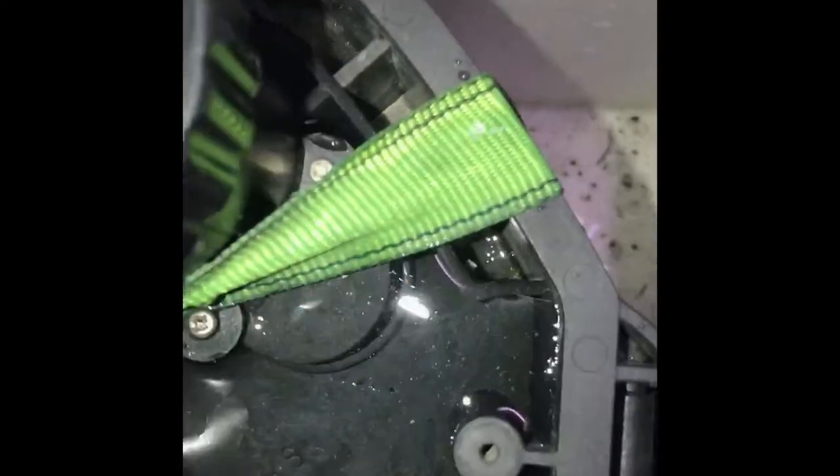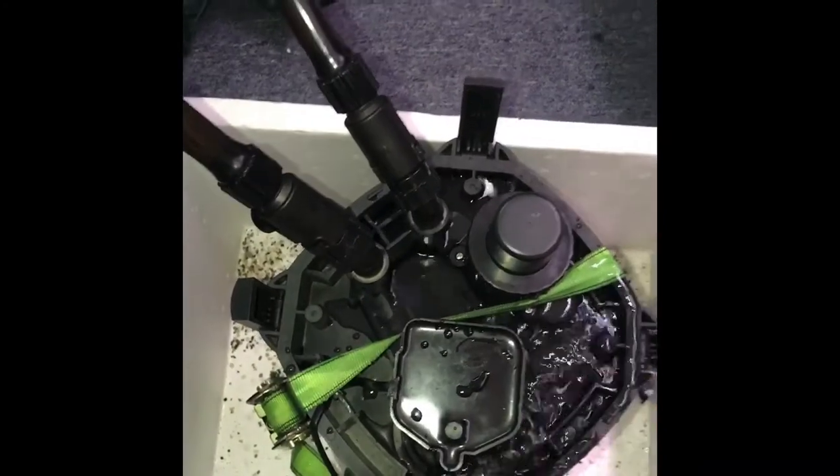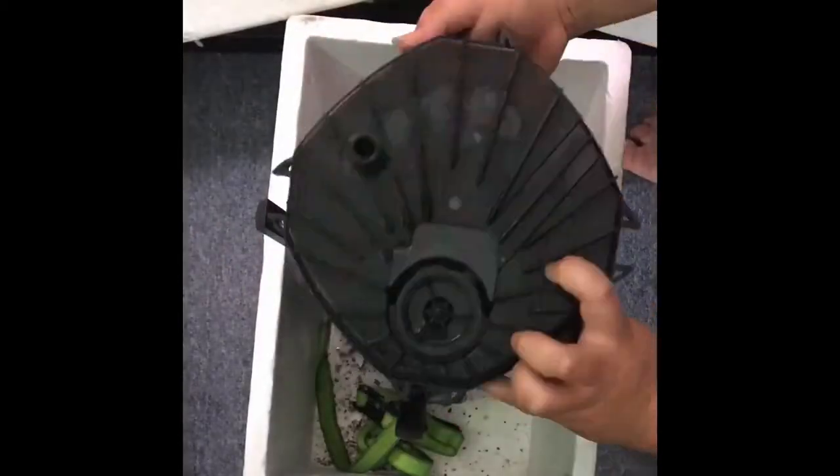I'm going to silicone it back down and hopefully stop this from happening. We just gotta take this apart, dry it out, silicone it, wait, and then put it back together.